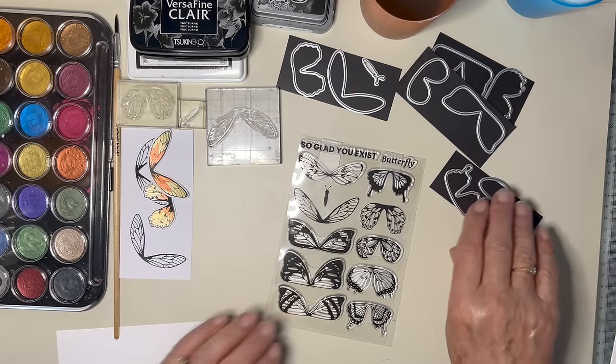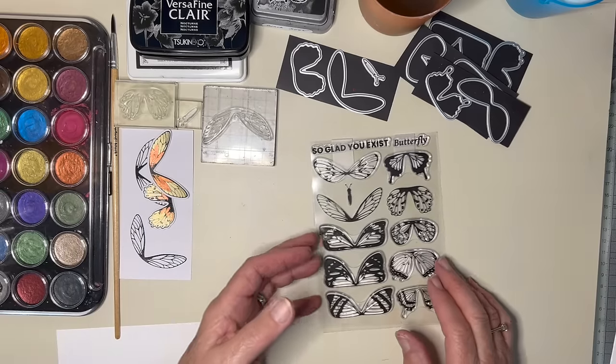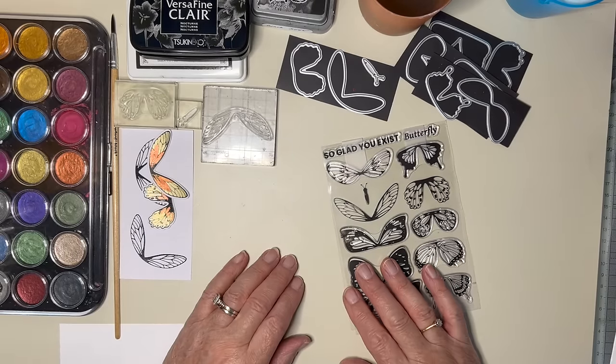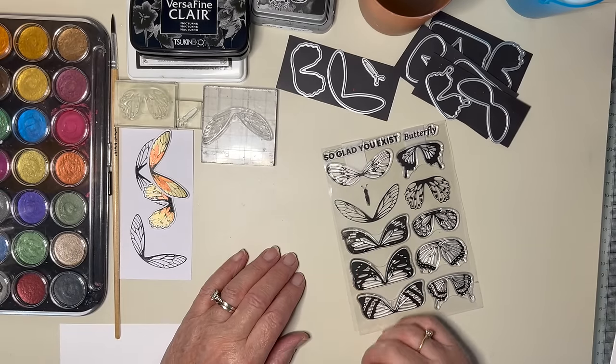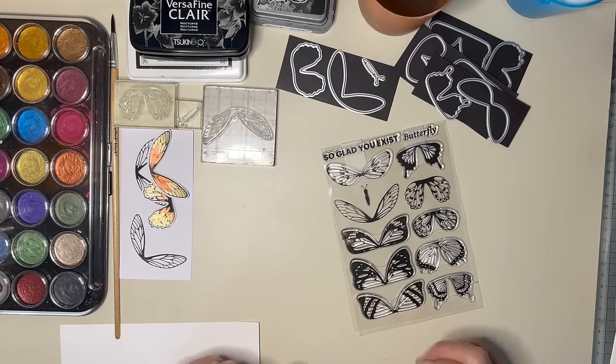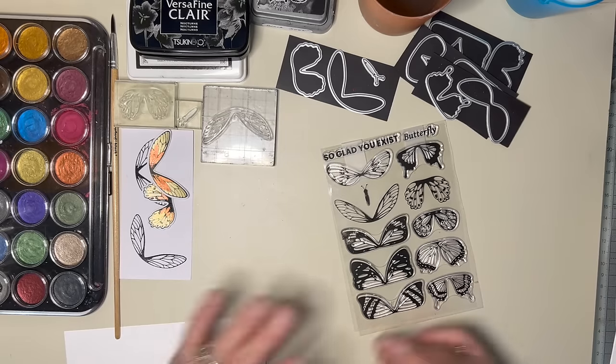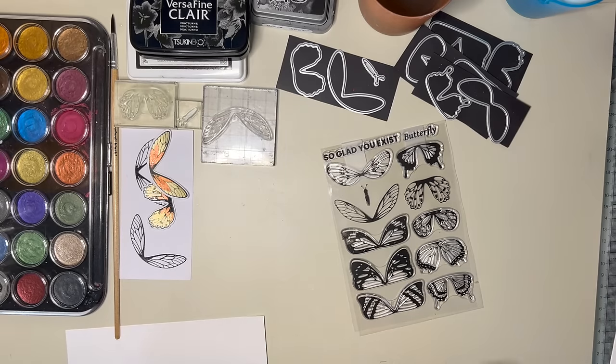So what I tried today was using some metallic paints. The other day when I was doing some painting, I was using luscious powders mixed with water to make a paint. Someone said, can you use metallic paints instead? So today I'm going to do metallic paints.